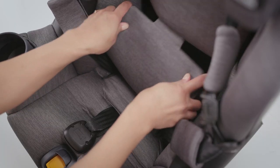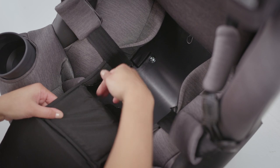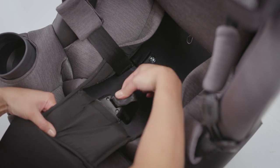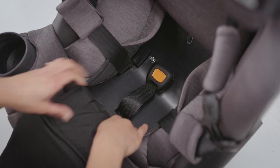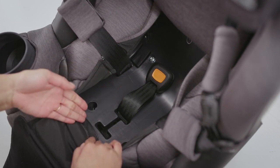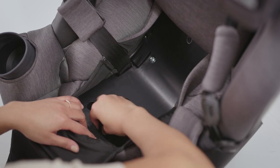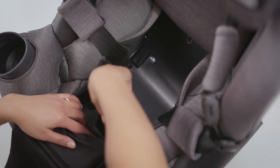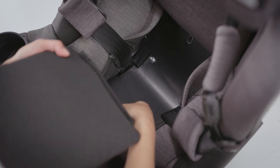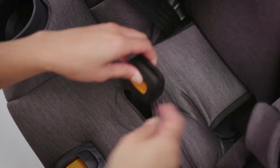Then slide the lower section of the backrest padding down and remove it from the sleeve. Pull the crotch buckle down through the seat pad, then pull the lower section of the seat bottom pad forward to locate the crotch strap compartment below. Guide the crotch strap forward through the compartment and pull it into position two.